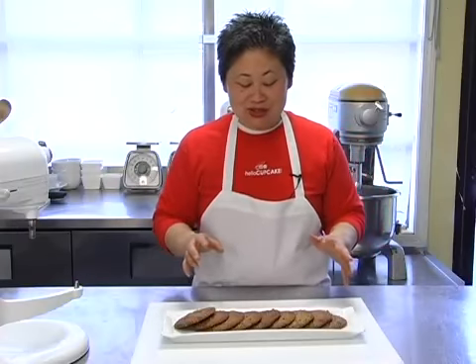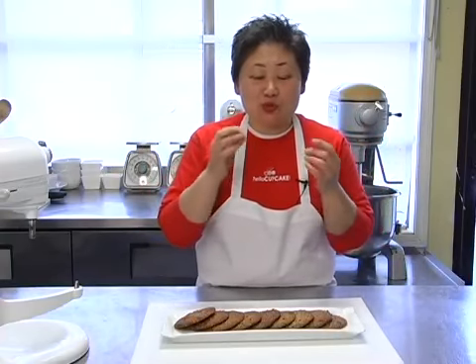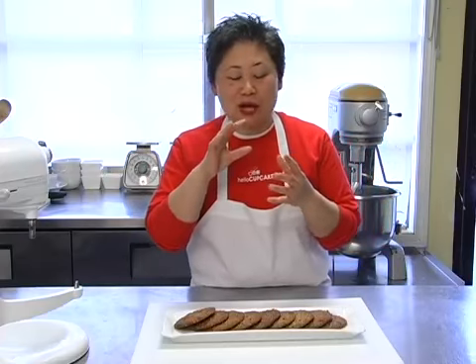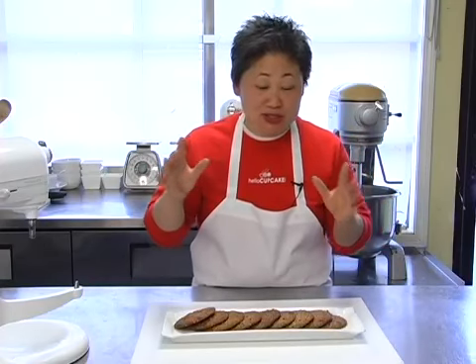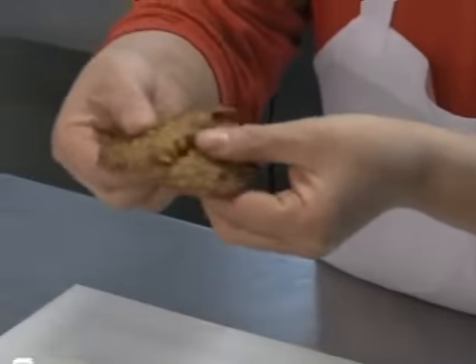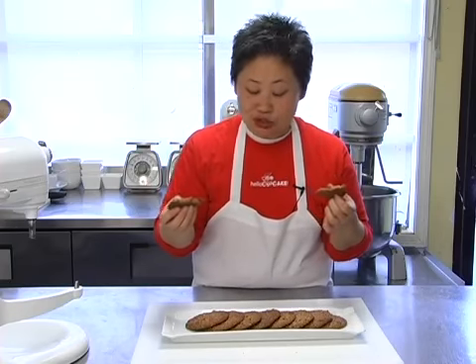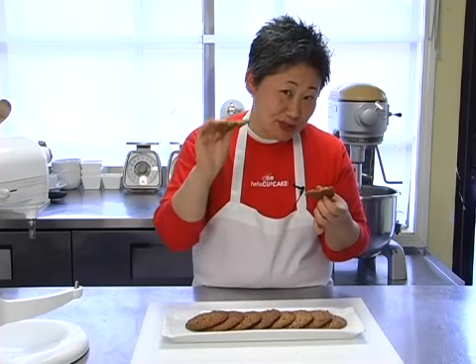Our oatmeal maple pecan thins have just come out of the oven. The kitchen smells really good — warm and toasty — with the maple and the pecans just waving about. They're still a little warm, but you can see how crispy they are. They're really thin and buttery, melting in your mouth. They're really good just as is — you could eat a couple and not feel too guilty because they're so skinny.